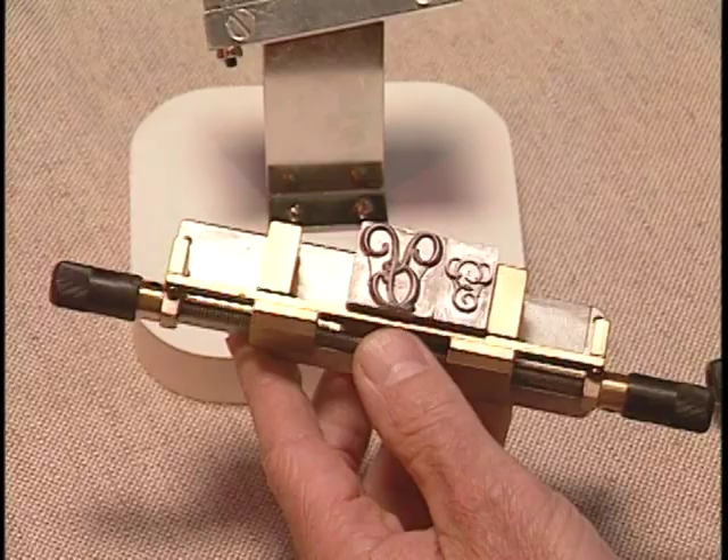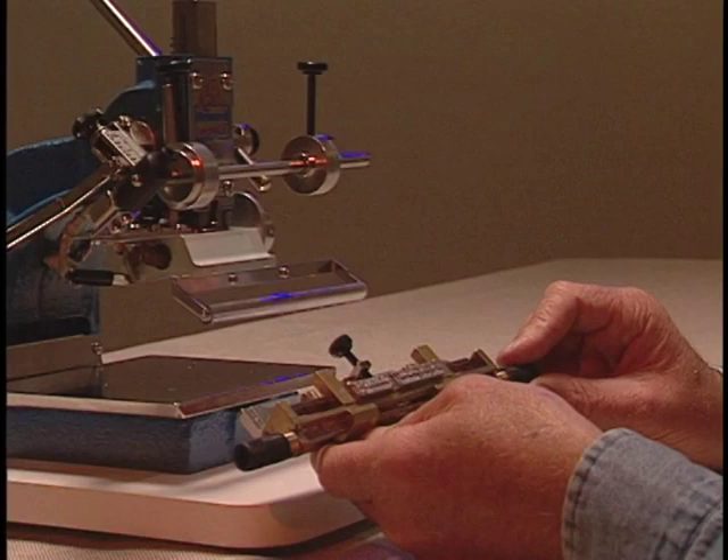Now drop in your monogram like this and turn the handle and it will clamp the letters in like a vise. Insert the type holder into the machine.